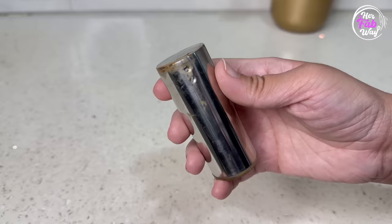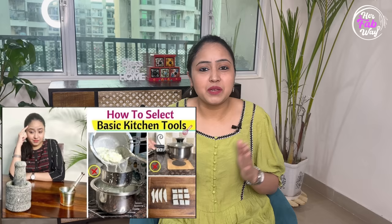Hi guys, my name is Zilla and welcome back to HerFabway. Today's video is going to be very interesting because today we will talk about the 8 basic items of kitchen and what factors you should consider when you purchase them from the market. Beyond right or wrong, it's about making a better choice, a smarter choice.